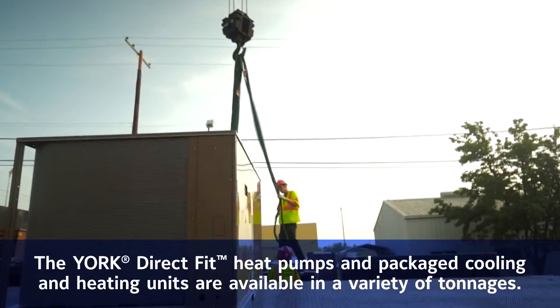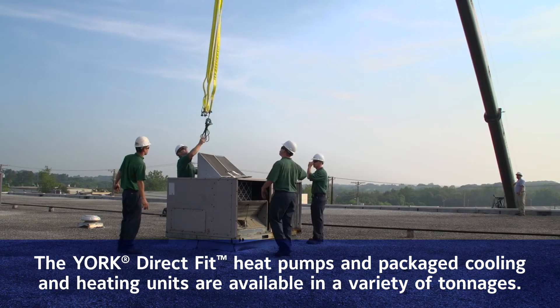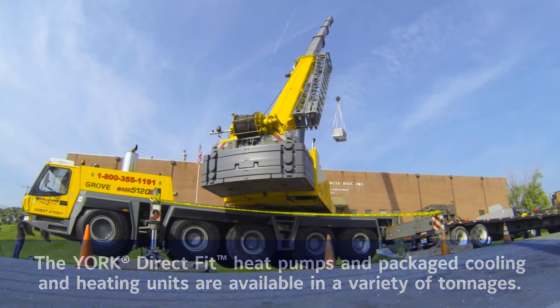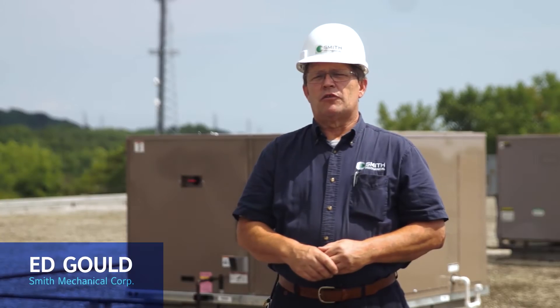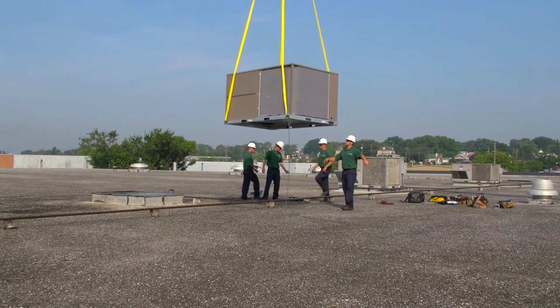Ease of installation is an important part of what we try to do when we launch a new product, to make it easy for the installing technicians. This product is designed to go on top of a competitive roof curb from 3 to 12 and a half tons, which allows the dealer or customer to quickly lift off the old competitive product and replace it without any roof curb transition. It makes perfect sense — directly replacing a unit saves time and money, cuts customer costs, and creates a better sales opportunity.